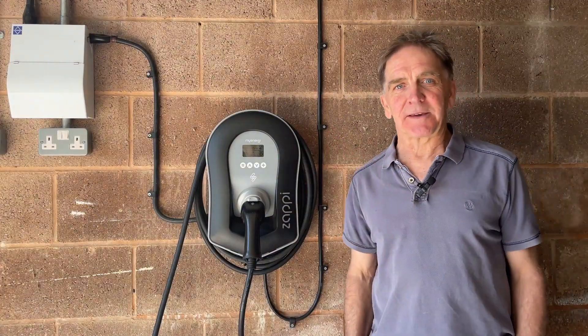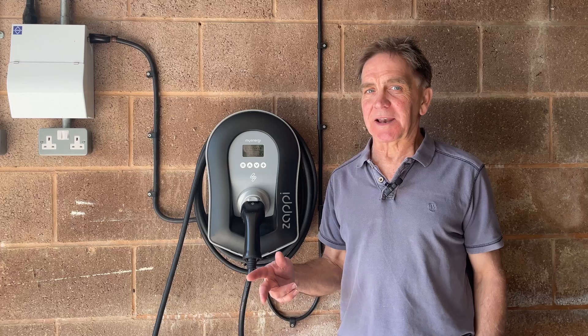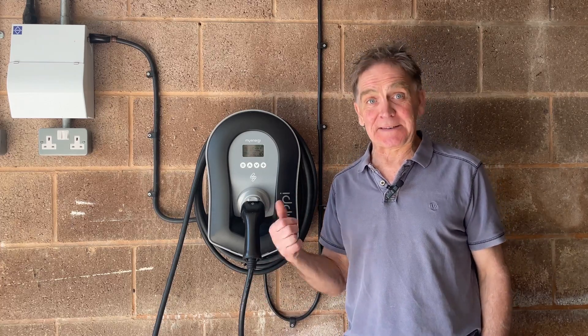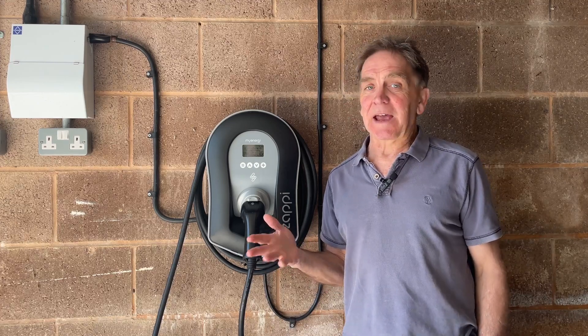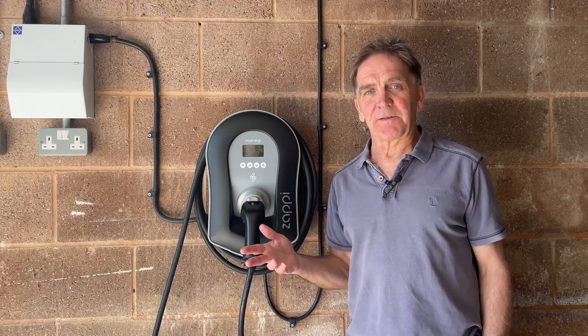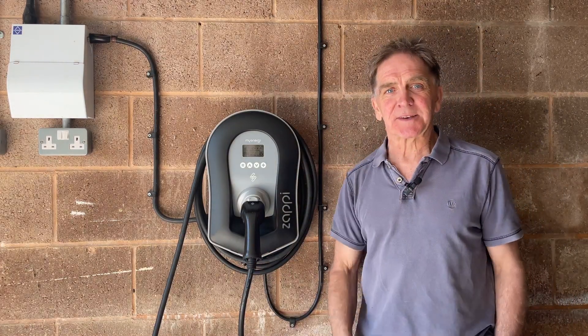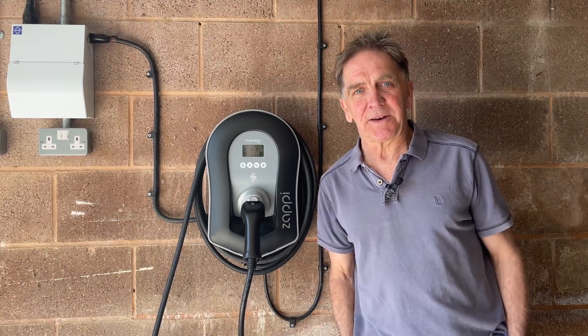Here in the garage we've got our Zappi car charger. The garage is 30 meters from the house, so we had some installation issues because the Zappi needs to talk to the Eddi up in the house and connect to the internet. It was out of range of both radio frequency and Wi-Fi, so we had to run an armored Ethernet cable up to the house to make those connections. Once done, that was all fine with no problems.